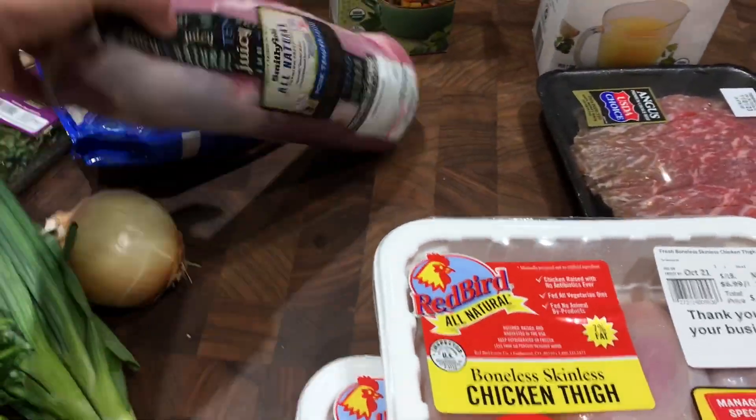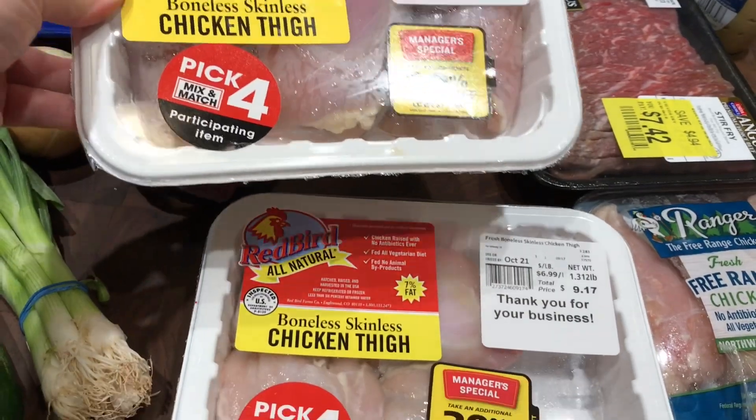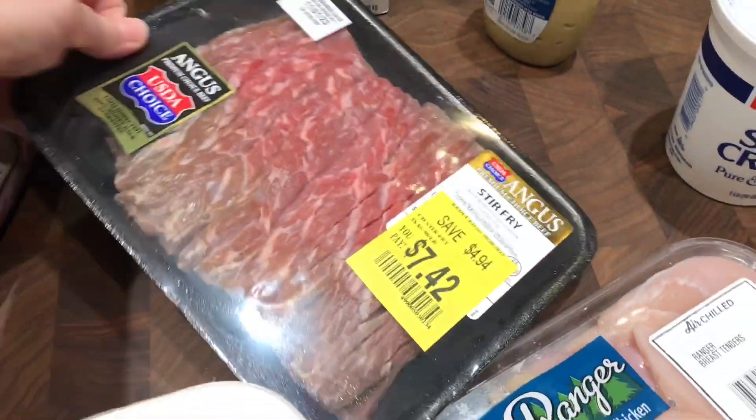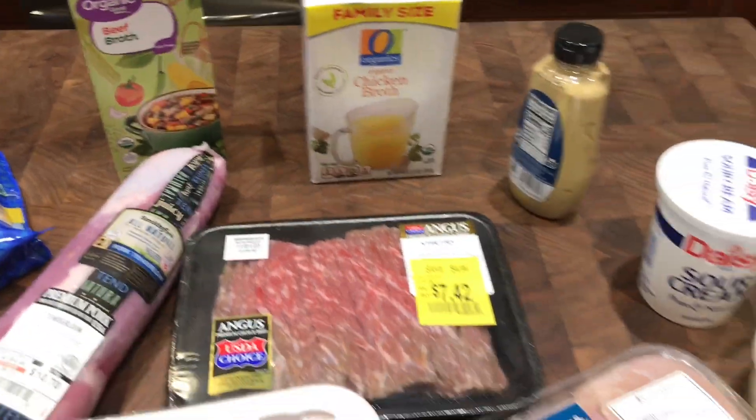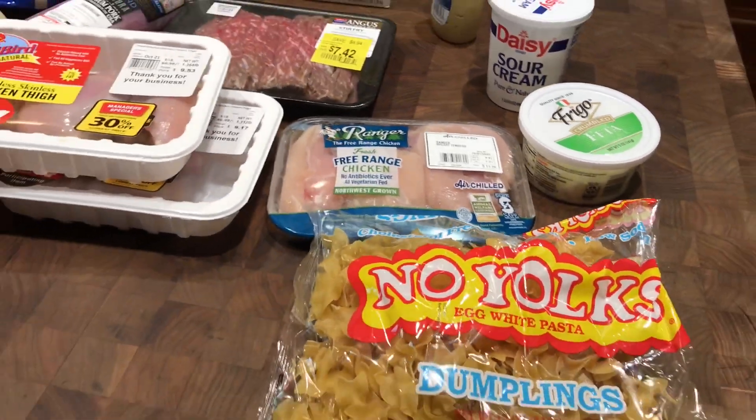If that's something you're into, please subscribe. This week I am cooking freezer meals, so I'll prepare the main parts and have them ready to go to make weeknight cooking easier.